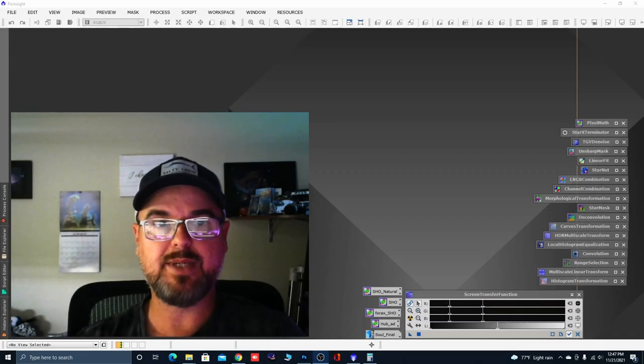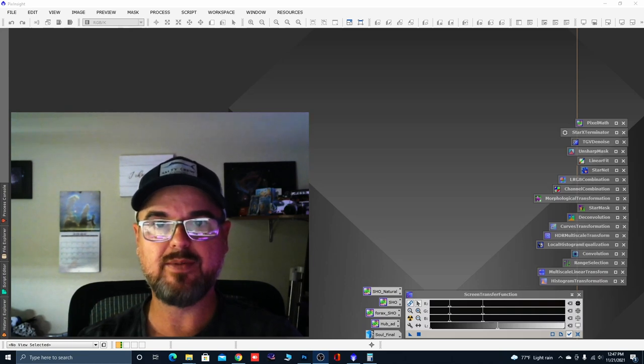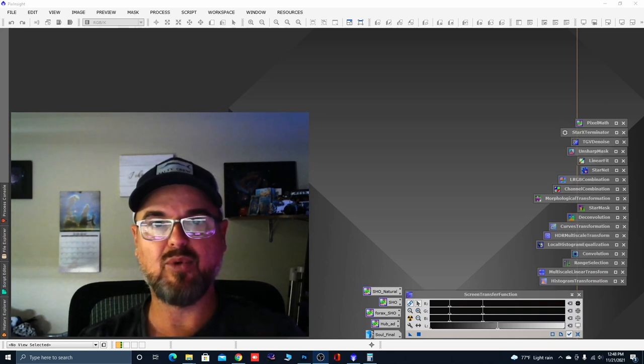Hey everyone, this is Steve with Entering Into Space on a rainy Sunday afternoon. After getting back into Neenah, I had a brief imaging session last night to get out the big hooch, the PC, the table, the chair, and all the programs. I wanted to see how everything was going and I actually got some clear skies — clear enough to shoot a little target last night. I did a little imaging session on the Solar Nebula.